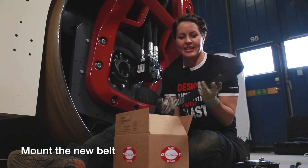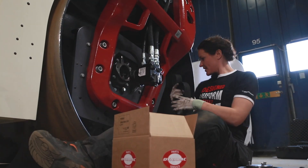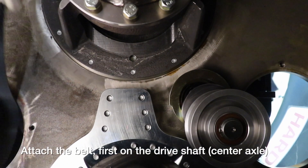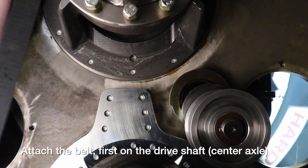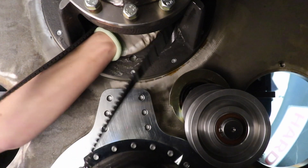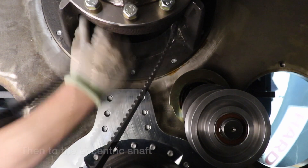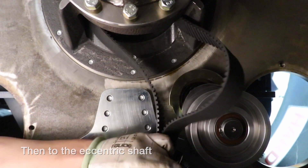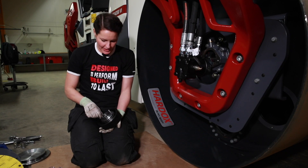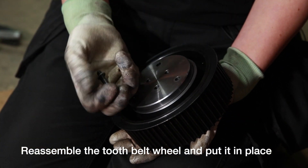Here is a new belt from Dynapack Parts which we're going to mount. Attach the belt first on the drive shaft center axle, then to the eccentric shaft. Now it's time to remove the cover from the belt wheel and then reassemble the belt wheel on the belt.